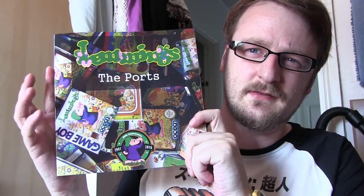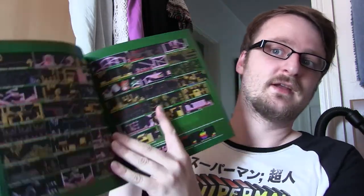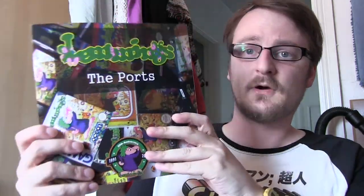While we're on the subject of ports, I want to recommend a great book and fantastic resource for any Lemmings fan or Lemmings game collector — and that is Lemmings: The Ports by Justin Castle. I think you can still get this book on Amazon, that's where I got it from. Justin spent a lot of time researching every release of Lemmings, writing a little bit about each one and some of the regional variants. You can gain a lot of insight from this book, so if you're a Lemmings fan, I would totally recommend picking up Justin Castle's book. It's well worth your time.